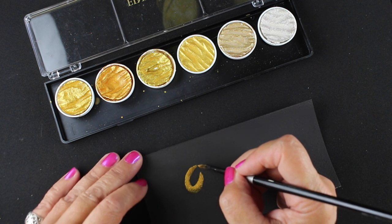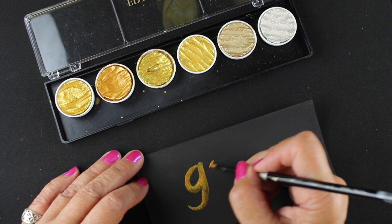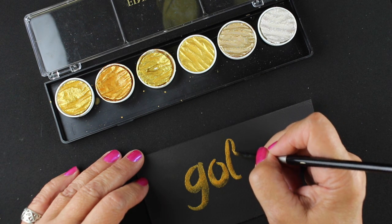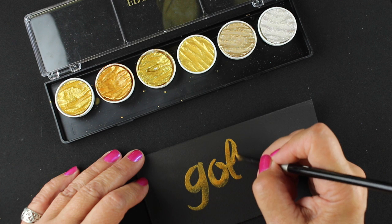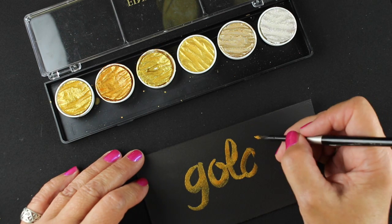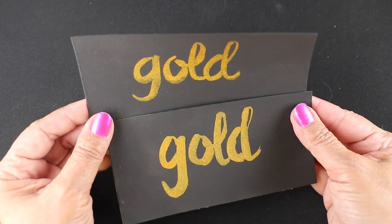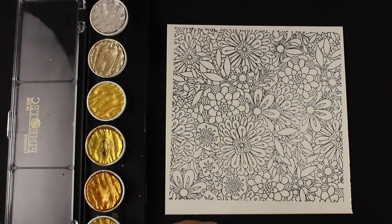Now I'll do the same thing with the Fine Tech. One thing I want you to look at is how creamy that paint is after sitting in the pan. If you end up with a really wishy-washy color, it might be because it hasn't sat long enough for the water to really cream up the pigment. You can see how thick and juicy that paint is. On the top is the Fine Tech, on the bottom is the Kuretake — and I really see little difference other than the difference in my bad lettering.